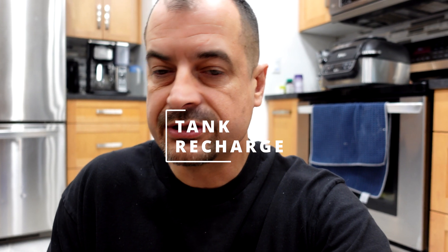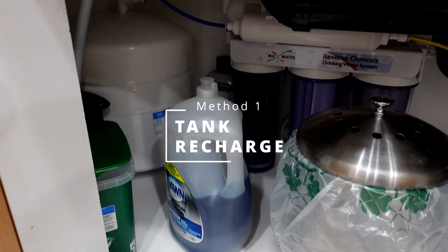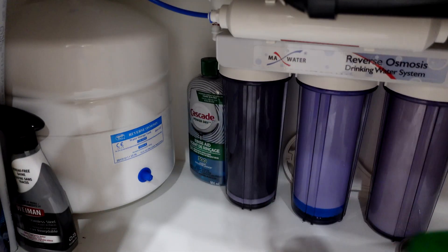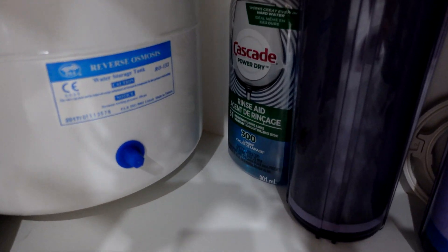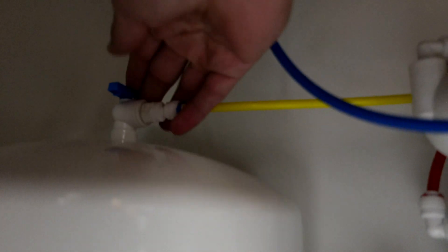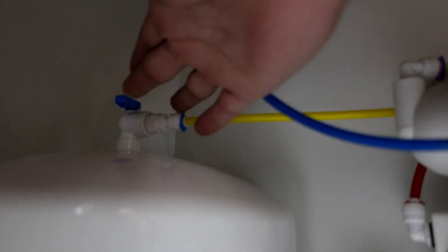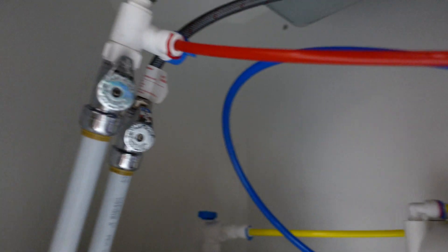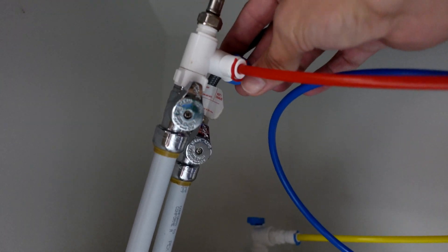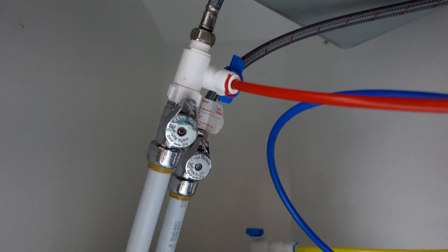Somewhere underneath your sink, you're going to find the pressure tank. Just clear out whatever you need to get to it. You'll have to turn off the water as well — turn that valve off to the off position. Then you should find a red line and some kind of a T for your reverse osmosis. Shut that off as well.